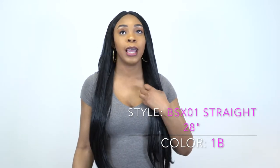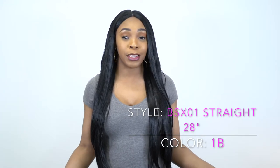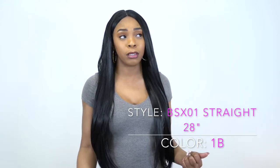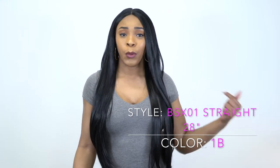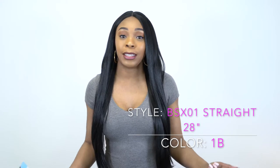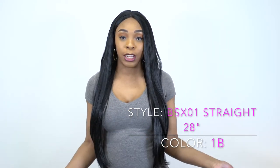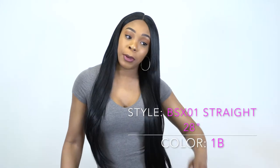It's just like the ultra vixen wig. Sensational has a vixen wig as well — I haven't reviewed that one yet — but it's basically the same. So if you like the ultra vixen wigs, you would definitely love this versatile straight wig from Main Concept.